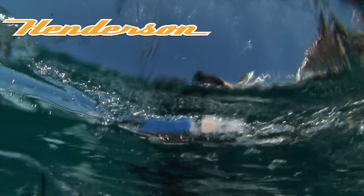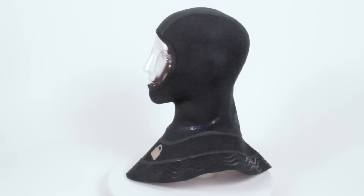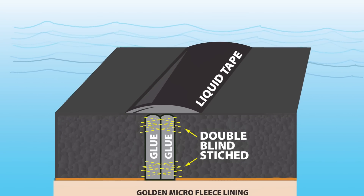Henderson is proud to announce the arrival of the AquaLock hood. Utilizing the same construction techniques employed by all AquaLock accessories, reinforced seams are glued, blind stitched, and finished off with a layer of liquid tape.